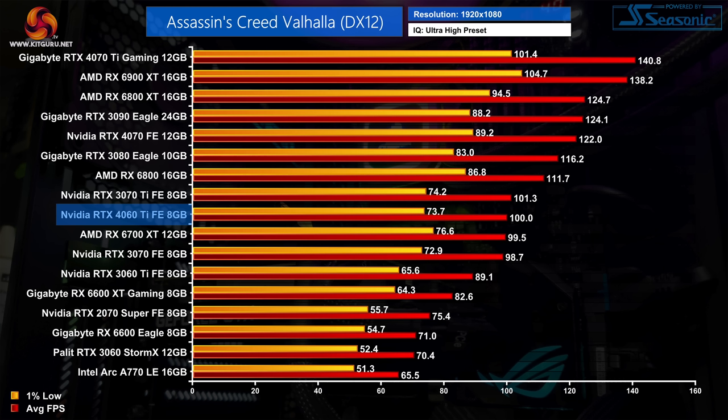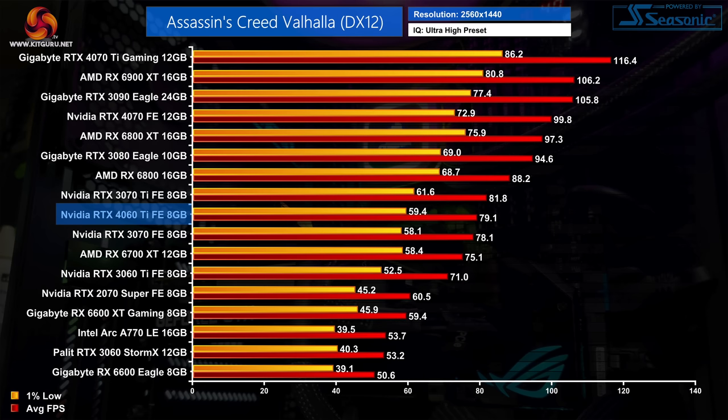Kicking off our game benchmarks with Assassin's Creed Valhalla. At 1080p the RTX 4060 Ti delivers 100 FPS on average, putting it dead level with the RTX 3070 Ti and AMD's RX 6700 XT. It's 12% faster than the 3060 Ti. At 1440p the 4060 Ti is still very closely matched against both the RTX 3070 and 3070 Ti, delivering around 80 FPS on average, about 5% faster than the RX 6700 XT and 11% ahead of the 3060 Ti.